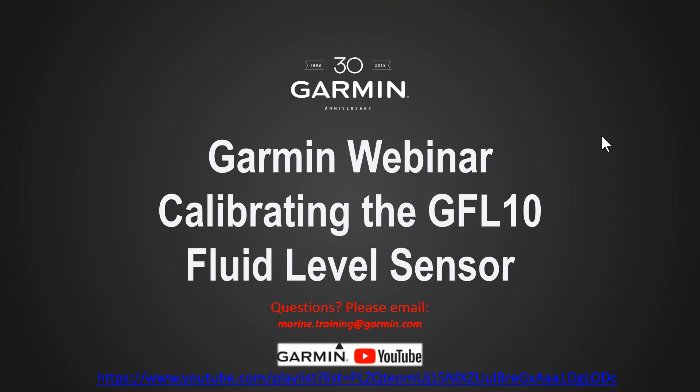Hi everyone and welcome back to another Garmin Marine Team webinar. My name is John Spittel and I wanted to cover something that I get a lot of phone calls on from both dealers and consumers — that's our GFL10, a fluid level sensor. I want to run through calibrating that fluid level sensor.